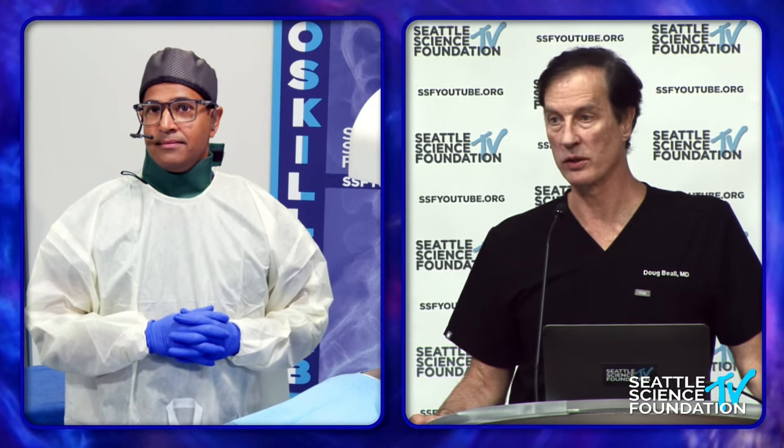Question: is there a degree of scoliosis at which you'd not consider the Vertiflex? Typically the inclusion/exclusion criterion is about 15 degrees at the incident level — that was the IDE trial threshold — so more than 15 degrees at the incident level is probably too much. Okay, we'll take a short break and resume here in 10 minutes with the interspinous fusion spacer demo.